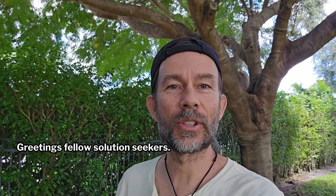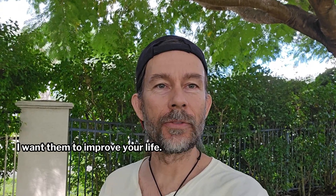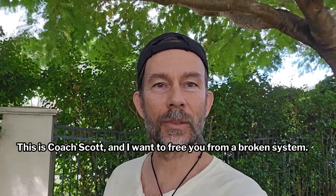Greetings, fellow solution seekers. How are you doing today? So, as always, what solutions have you found? Let me know below. I want them to improve your life. And you know me, this is Coach Scott, and I want to free you from a broken system.